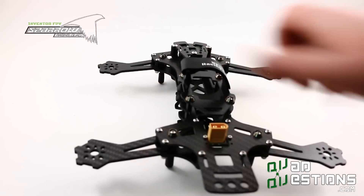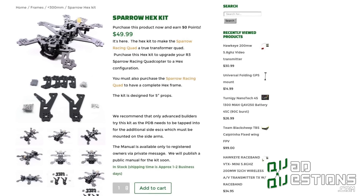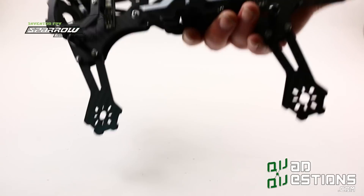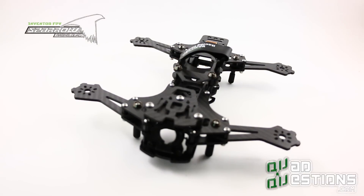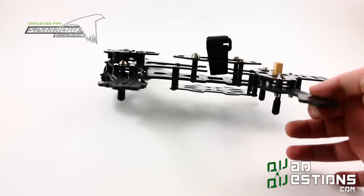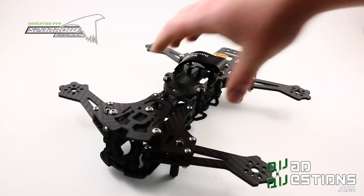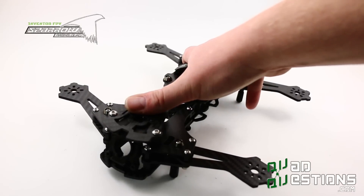We also have a hex kit that will allow you to transform this frame into a hexcopter. That's a quick introduction to the Sparrow Racing Quad revision 4, available at quadquestions.com. We love this frame—we're pilots, we've been doing this for a while, and we're trying to make something purely different and unique. I think we've achieved it with the Sparrow line, and I hope you take it into serious consideration for your next build.